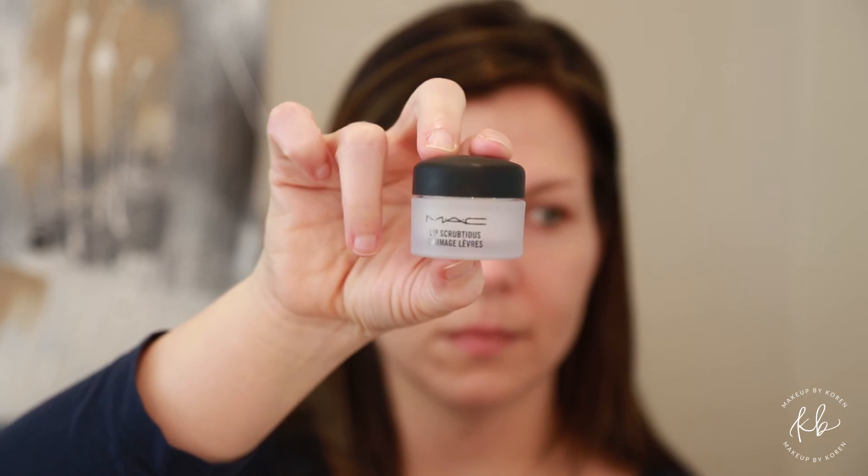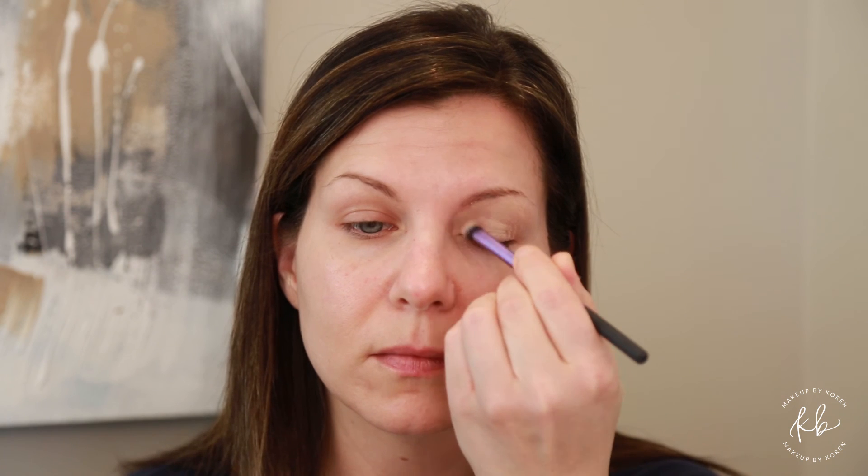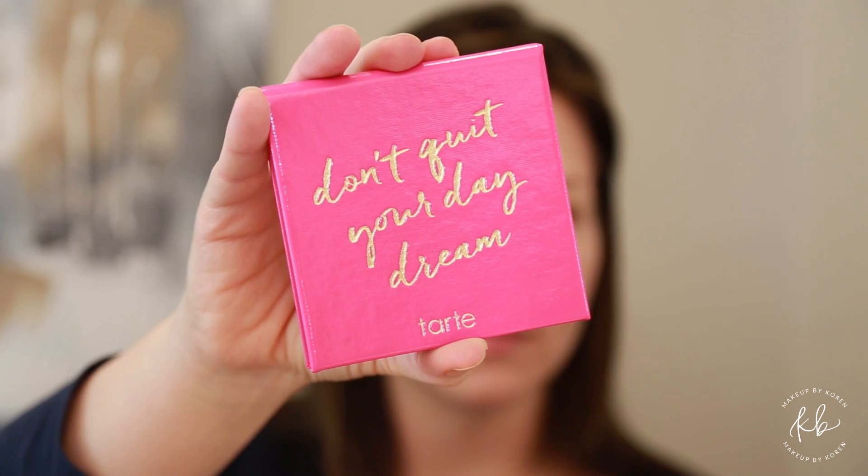Using MAC lip scrub in vanilla, rub your lips, exfoliating them and getting them ready for lipstick. Then using MAC paint pot in soft ochre, work that all over the entire lid to ensure no creasing from your eyeshadow.